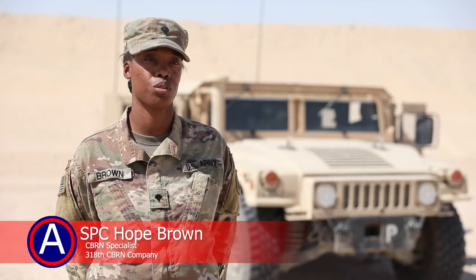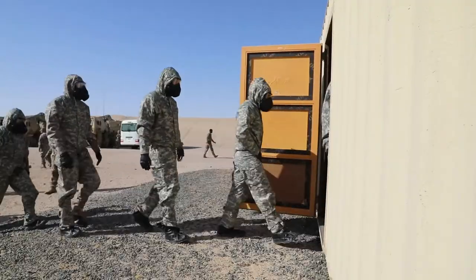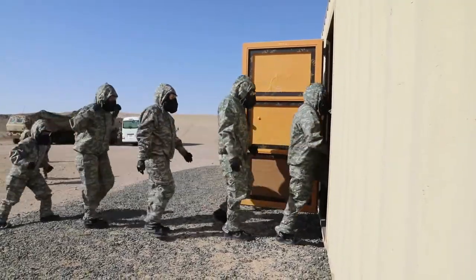So basically our first ten soldiers, we sent them through — they were in full MOP gear. That way they could go down the DCD line and kind of get a first-hand experience of what we would have to do.